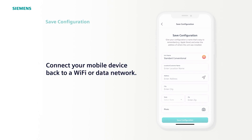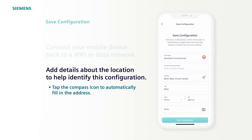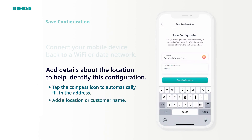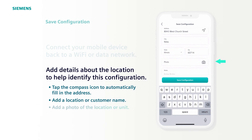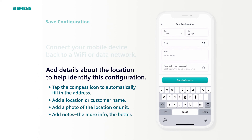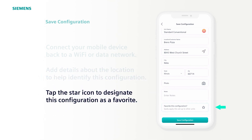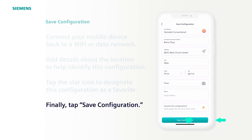Now let's proceed to save our configuration as a favorite, which makes it easier and faster to repeat this setup if you have multiple identical RTUs. First, make sure you're connected to a Wi-Fi or data network as you save these settings with some additional details. Under Address, tap the compass arrow and your location will automatically fill in if your GPS is on. Fill out the location or customer name — in this example, we'll say Bren's Pizza. Further down, you can add a photo of the unit, serial number, or building as reference. The more info saved, the easier your job becomes. For this example, let's skip the photo and notes and tap on the star below to make this configuration a favorite. Finally, tap Save Configuration.